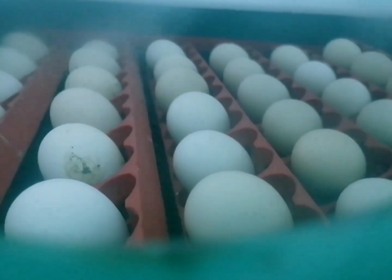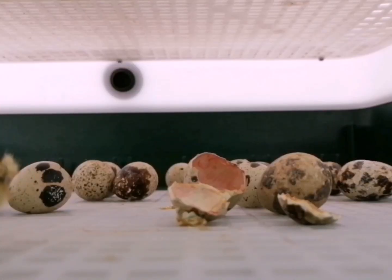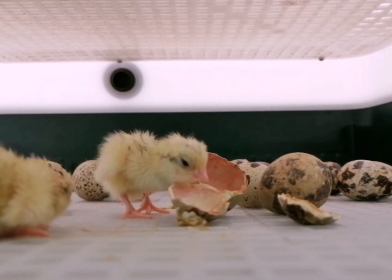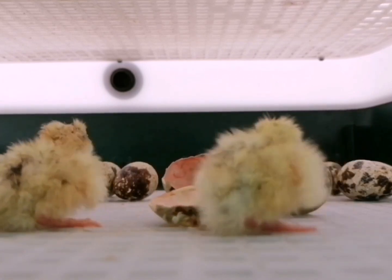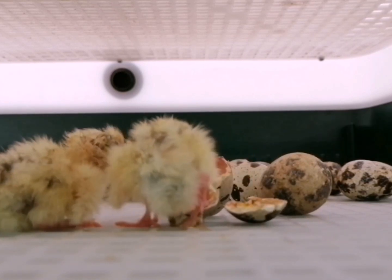Step 5: Incubation period. Incubation typically takes 21 days for chicken eggs. However, this can vary slightly depending on the specific breed. During this period, the incubator maintains the set temperature and humidity levels, and the embryo develops inside the egg.